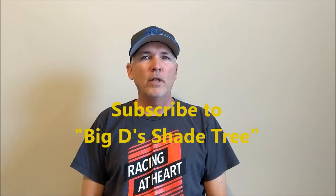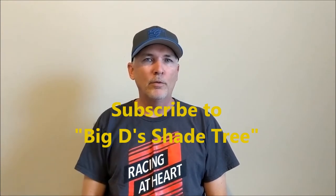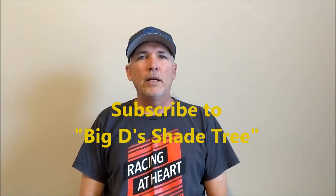Hello folks and welcome to Big D Shade Tree. Appreciate you tuning in. I hope you'll take the time to hit that subscribe button down there — it really helps the channel. Give it a thumbs up. And there's a bell down there somewhere. If you click that bell, you'll get a notification every time Big D puts up a new video.